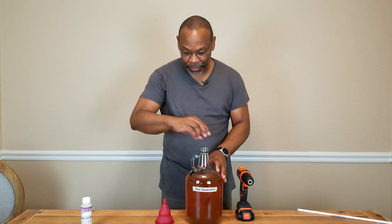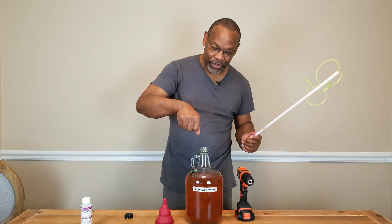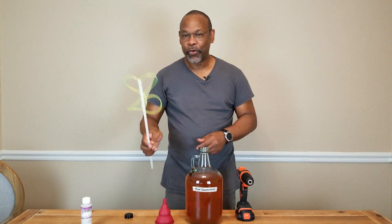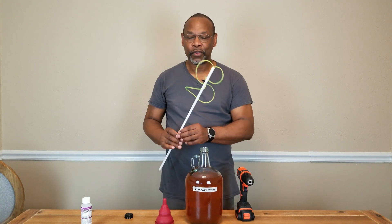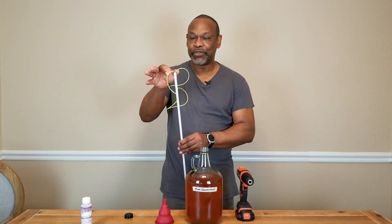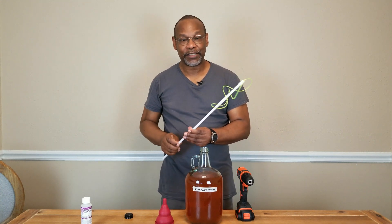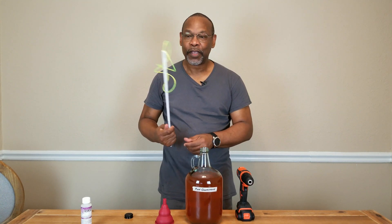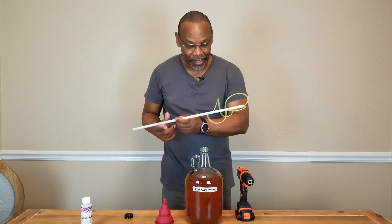So in order to do that, we use handy little gadgets. You could use a big long spoon and stir and stir, or you could use a degassing wand. This just happens to be a variation of it. Usually most degassing wands will have two little blades sticking out the end that will agitate the wine as it's being spun around. I just happen to like this design because it looked kind of cool.